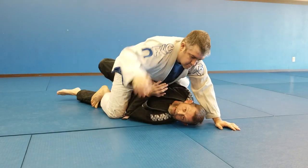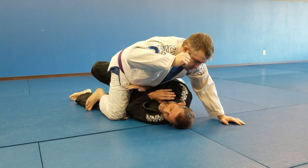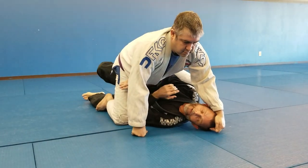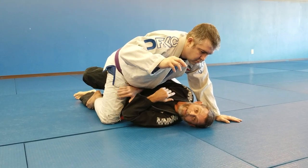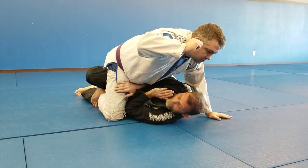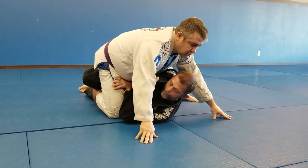I want to put my side leg on the ground and my elbow inside his knee — not outside, inside. I want to keep my hand here defending my collar, and the other hand down by his belt to prevent his hips from coming up. My elbow has to defend against the climb and also prevents an armbar — if my elbow is away, I'm in trouble.